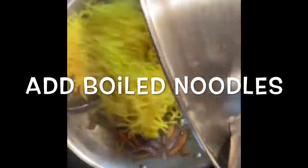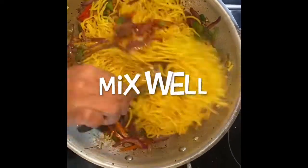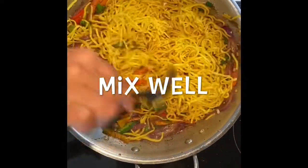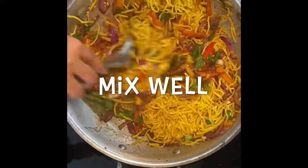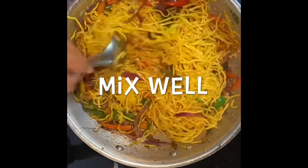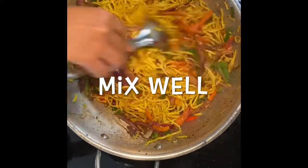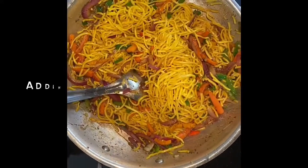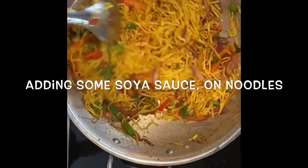Once the veggies are ready, it's time to add the boiled noodles. Add the noodles and mix well. If the noodles are not brown in color and there is too little soya sauce, you can additionally add some soya sauce on the noodles as well. Mix it well.